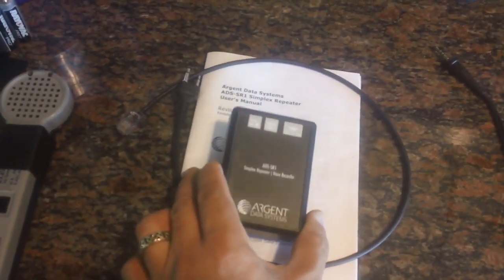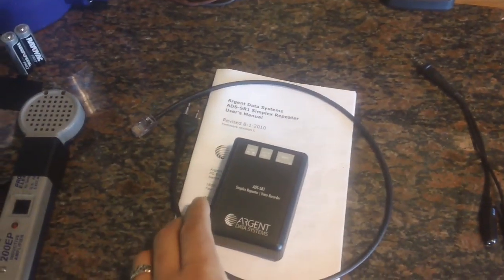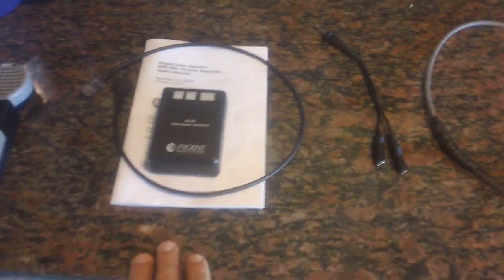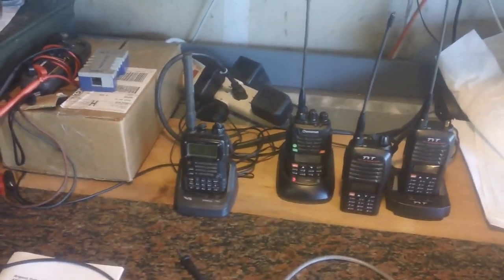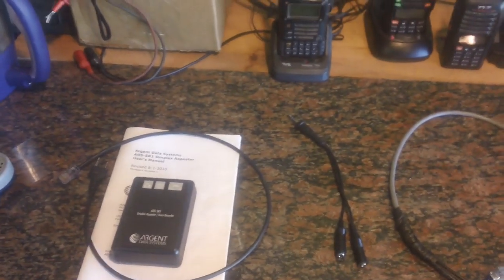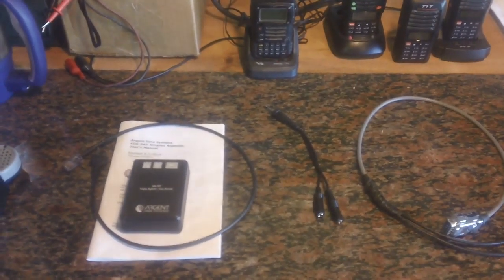About two or three years ago I purchased this Argent Data simplex repeater. ComPrepper has a video about seven minutes long that goes into an introduction of this device — he calls it the poor man's repeater. For what you get, it's low price and definitely a poor man's repeater, but it's got a lot of capabilities that would be beneficial to families, little groups, hunting clubs, and what have you. What I'm going to build is a permanent or semi-permanent installation that is mobile, small, concealable, and the biggest bang for the buck.